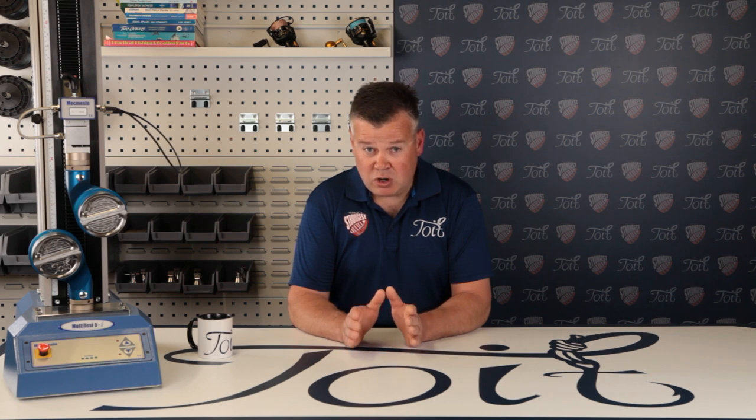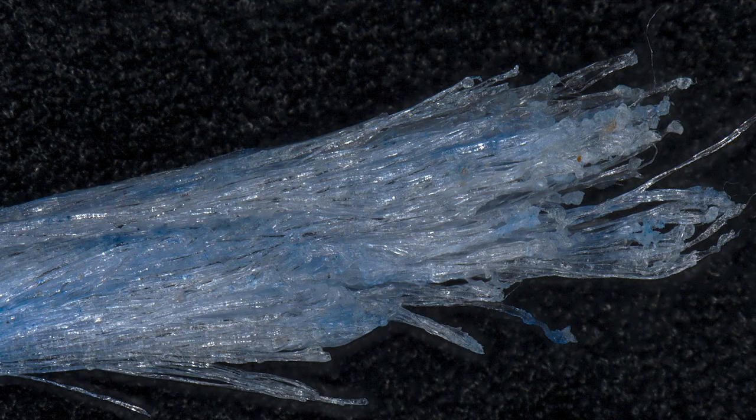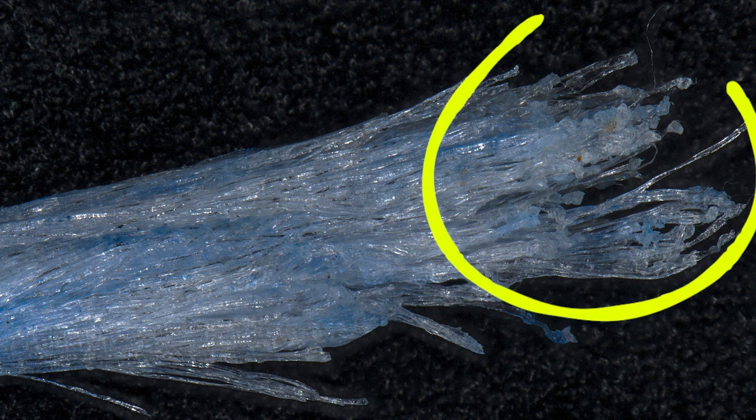Now let's look at a piece of braid line that has failed or snapped within a fishing knot. We'll look at two separate samples for the knot braid failures. Sample one at 30x magnification is really interesting — do you notice similarities with both the braid cut with scissors and the single line break samples we saw earlier? At 80x magnification, in this area you can clearly see three or so carriers that have been sliced through at a set angle, with a few areas showing cut fibers bunching together. In another area you can see all the bulbous mushroom-like features we also saw in the single line snap.